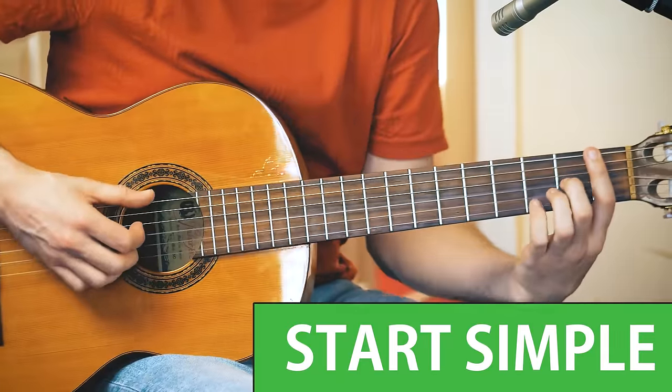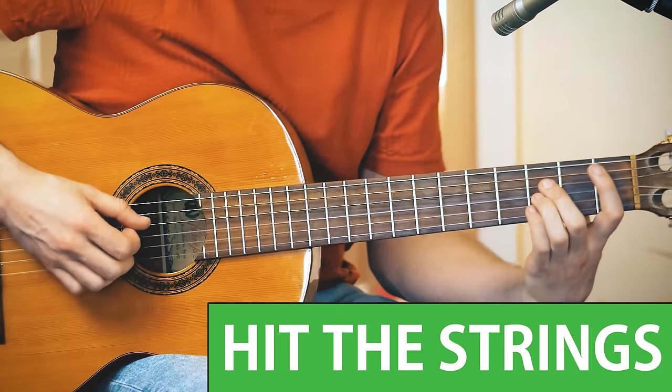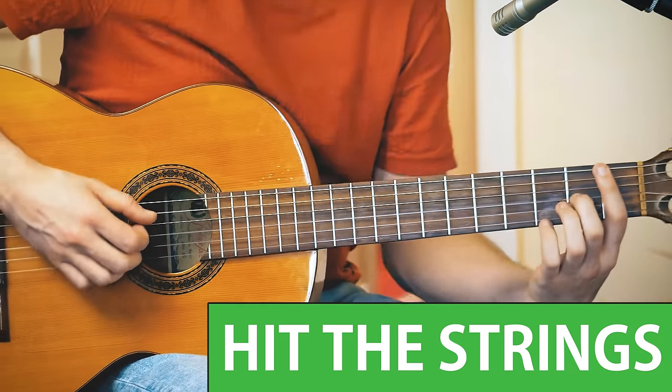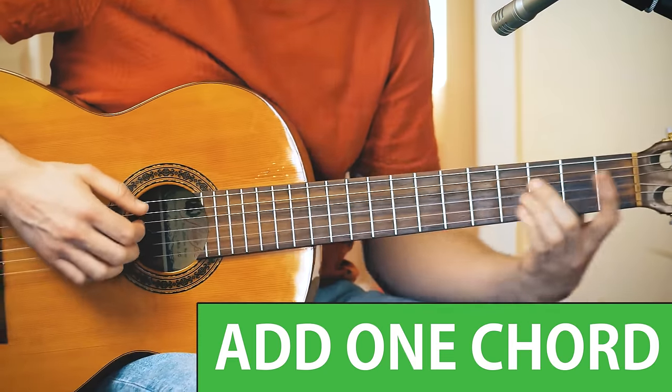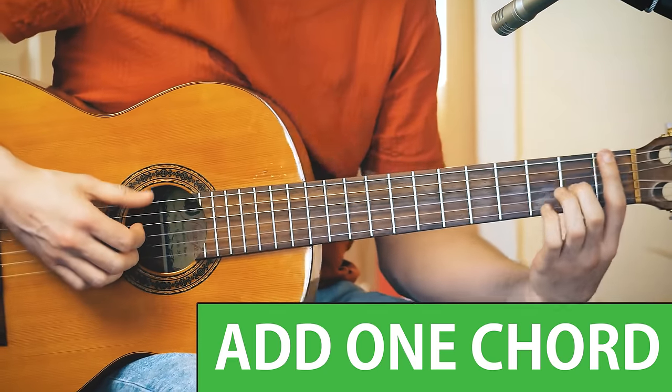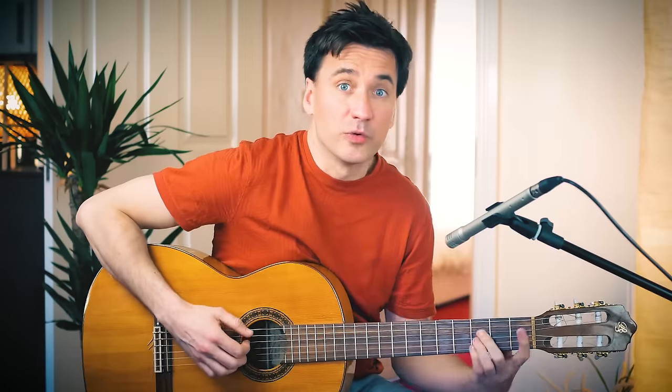This is doable, right? Just two chords. And if you can do that, hit the strings — creates a bit of a groove. And if you can do this, add one chord. Just add one chord. And you know what's coming now — the riff.